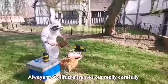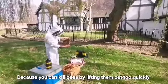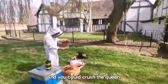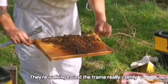We always try to lift the frames out really carefully, because you can kill bees by lifting them out too quickly, and you can cross the queen. She's walking around on the frame really calm.